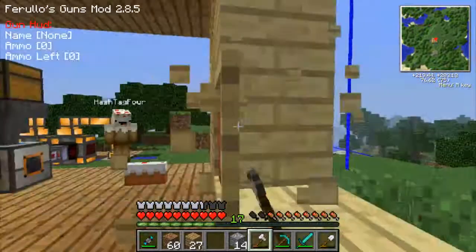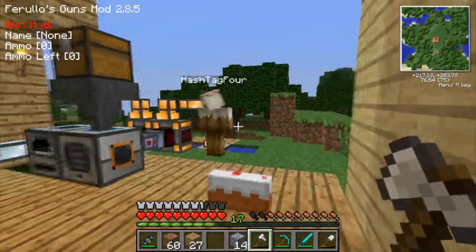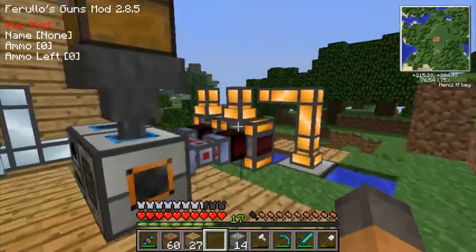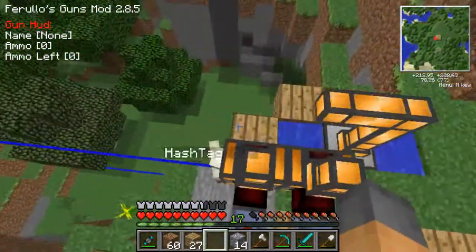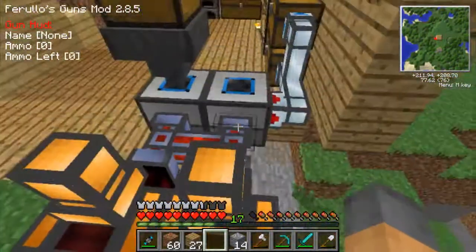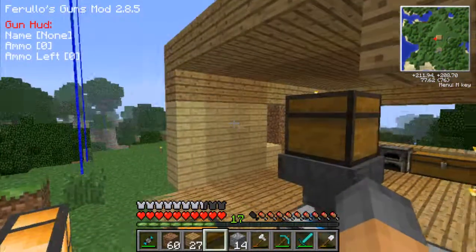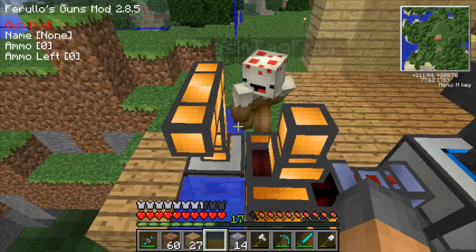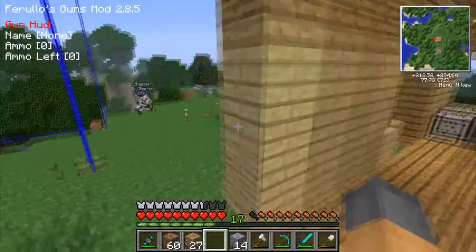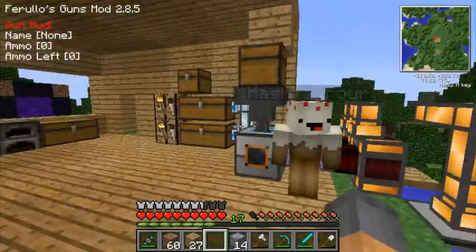That's an A. I broke it. What'd you break? Nothing? He broke it. Fix it. He broke the machine. That's fine — we're gonna move it anyways.